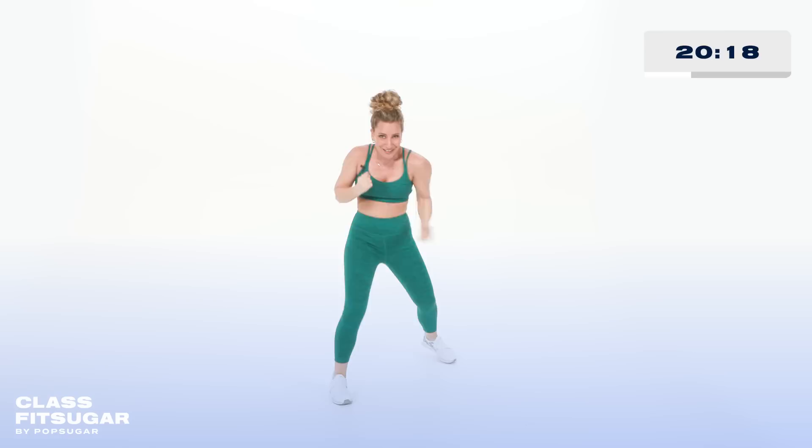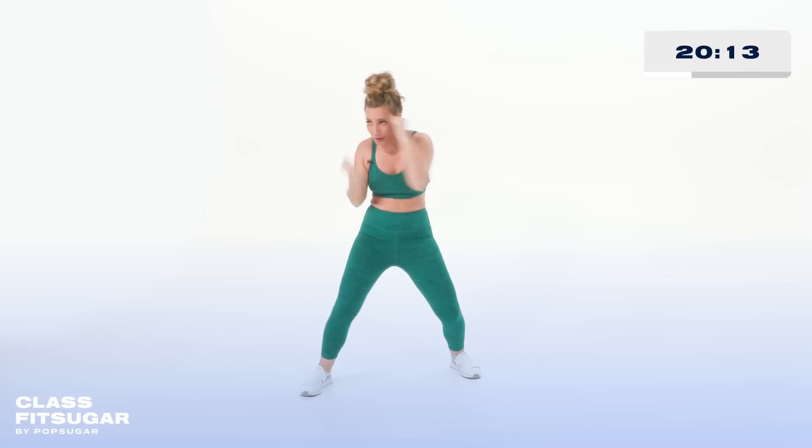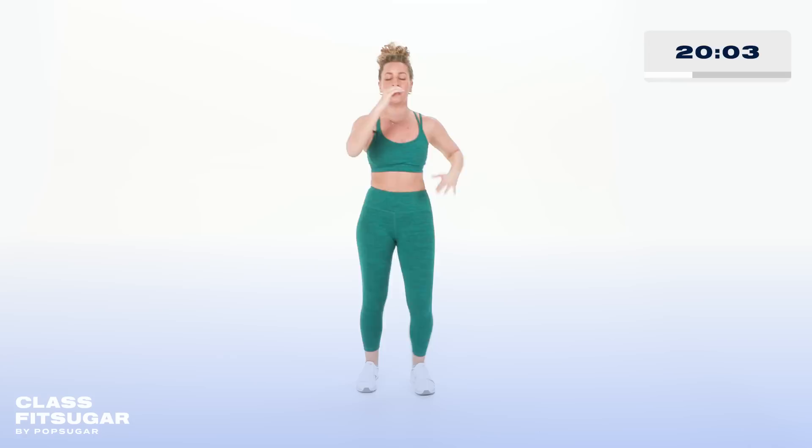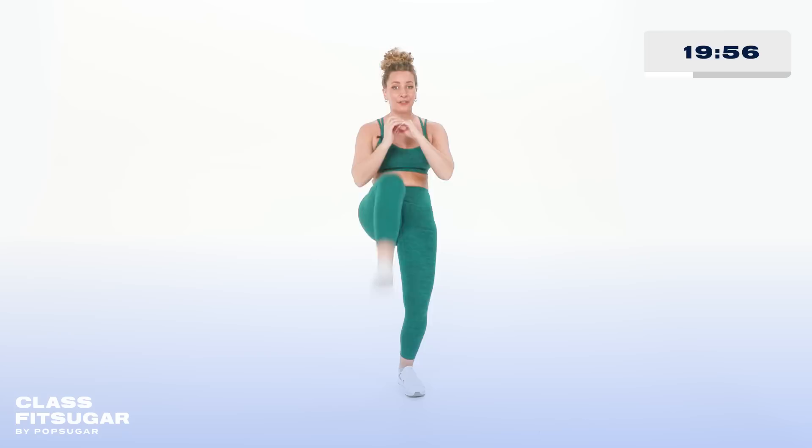Beautiful work, Kick It Crew. Now we're making our way into a little combo with jumping jacks and kicks. Kick for two, pick it up — it doesn't matter if you're jumping, get your arms overhead, quick feet. Nice job, round four complete! We're gonna make our way into our next round.